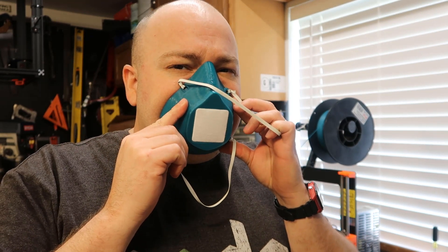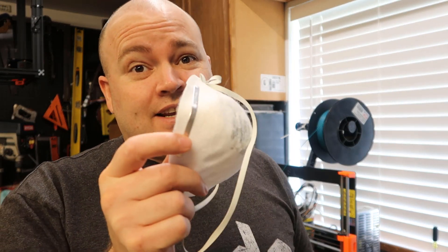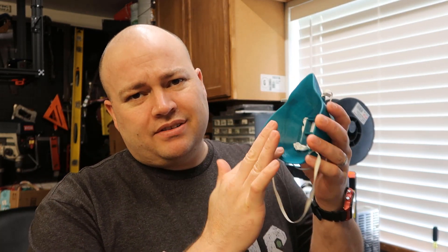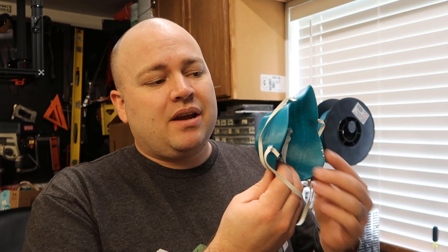After trying it a few times, it does seem to be sealing pretty well. In fact, after I tried this other mask, which isn't that much more comfortable, you can breathe a lot easier through it because there's so much surface area. I don't think this is a perfect fit yet, because it won't fit everybody's face unless you're custom fitting them, and then figuring out how to add something to make it more comfortable and give a better seal.